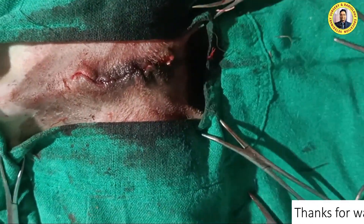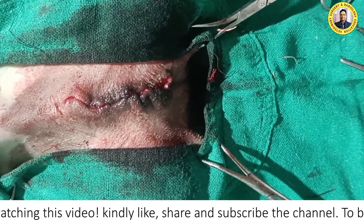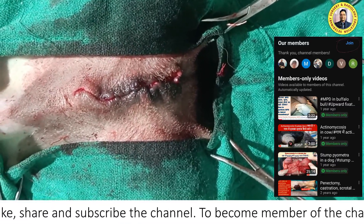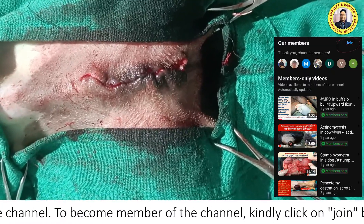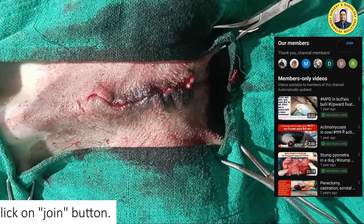This surgery is assisted by Dr. Ikram, the anesthesia is managed by Dr. Sarwat Fatima, and this surgery is being recorded by Rohit, a final year student. A few internee students are also observing this procedure — they performed the preoperative preparation. Thank you for watching this video. If you are new to the channel, kindly subscribe, and if you want to become a member, click the join button. Thank you very much.